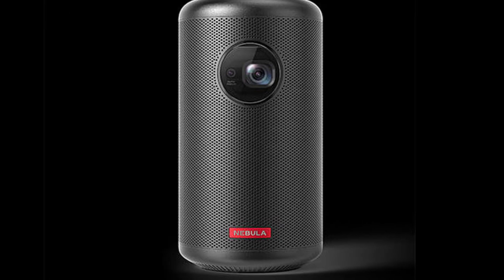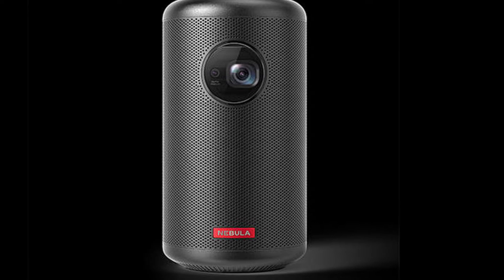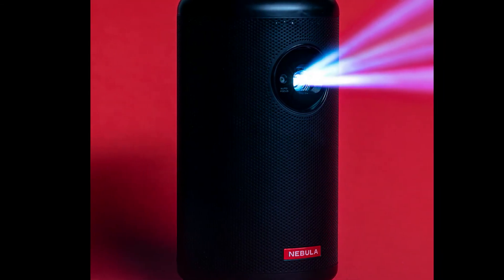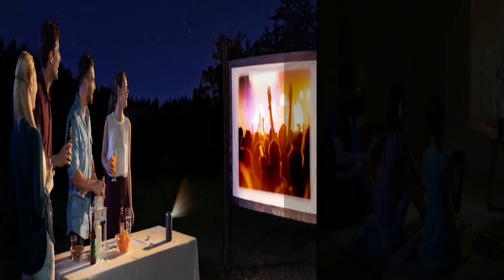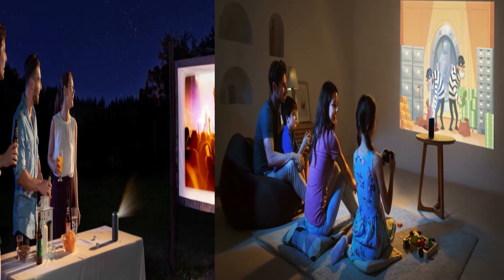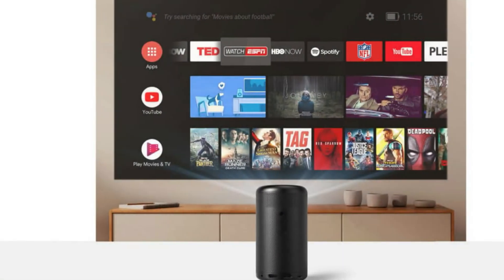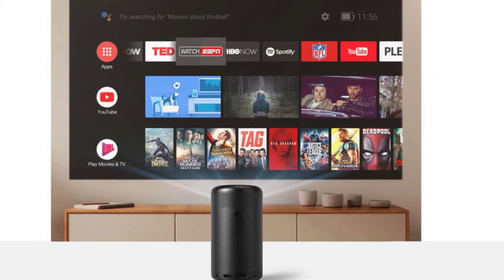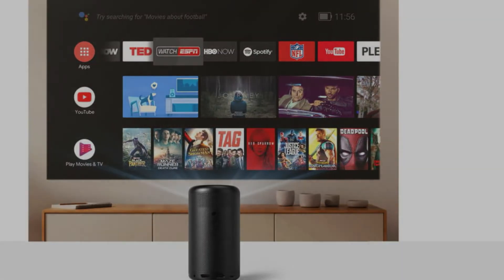Projectors are often judged by their brightness. The Capsule 2 packs 200 ANSI lumens, double what the previous generation capsule had. This makes viewing easy in dark rooms or outside. In a room with much light, the projector will start to look washed out — for the Capsule, the darker the room the better. The image will look best on a flat, white surface; walls finished with drywall typically work well.